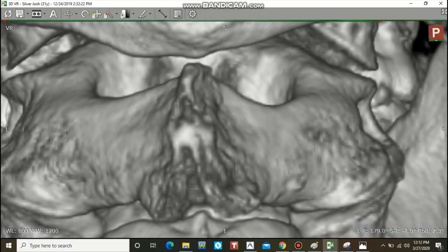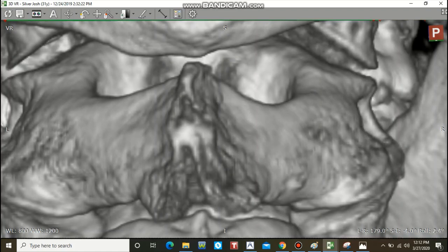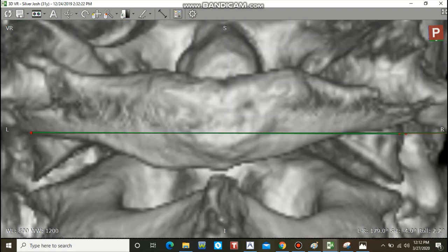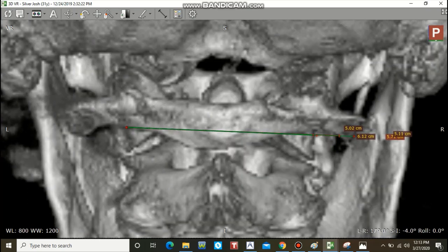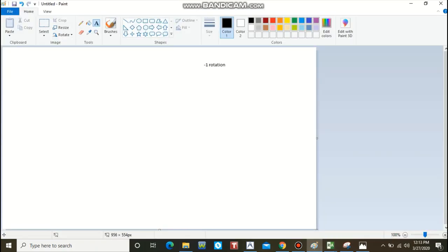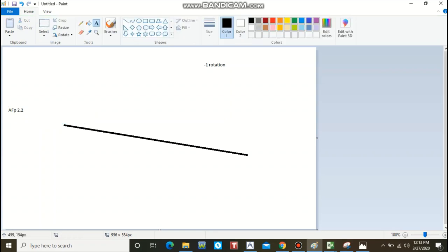So what we know now is that the AFP is high by 2.2 degrees — high on the left. I'm going to put on my sticky note: AFP 2.2. We don't know what side it's on yet because we don't know the laterality, so I'll do that next.